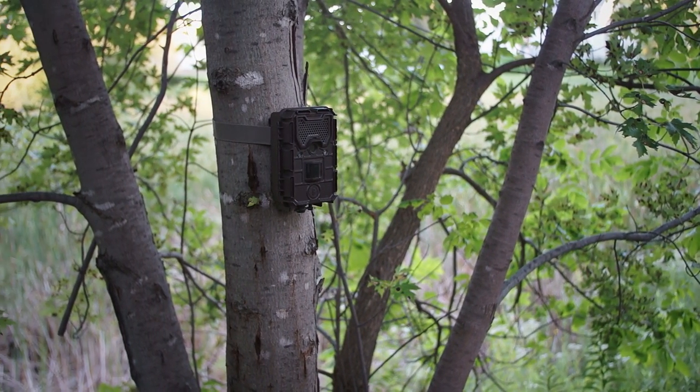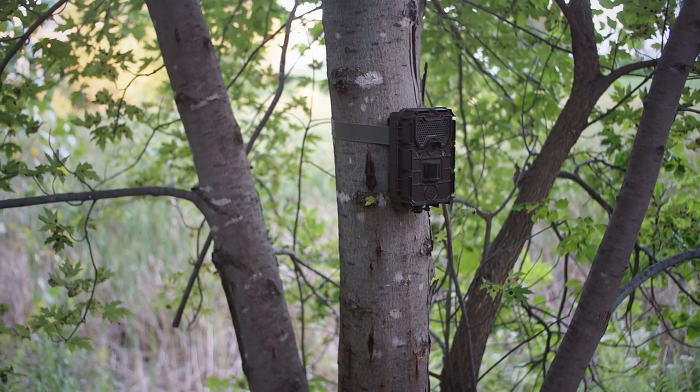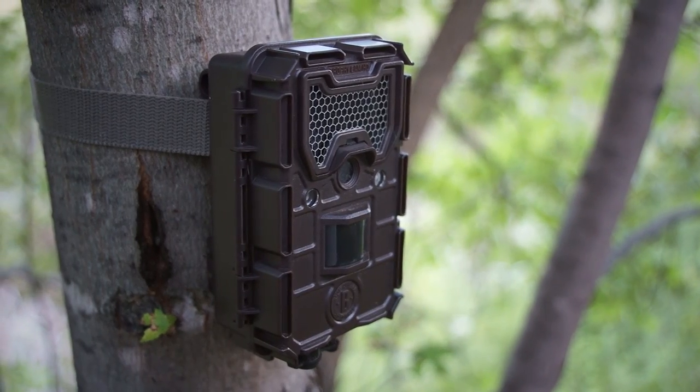The Bushnell Trophy Cam HD Aggressor has the capabilities of taking 1080p video, 14 megapixel images, and has a fast 0.3 second trigger speed.